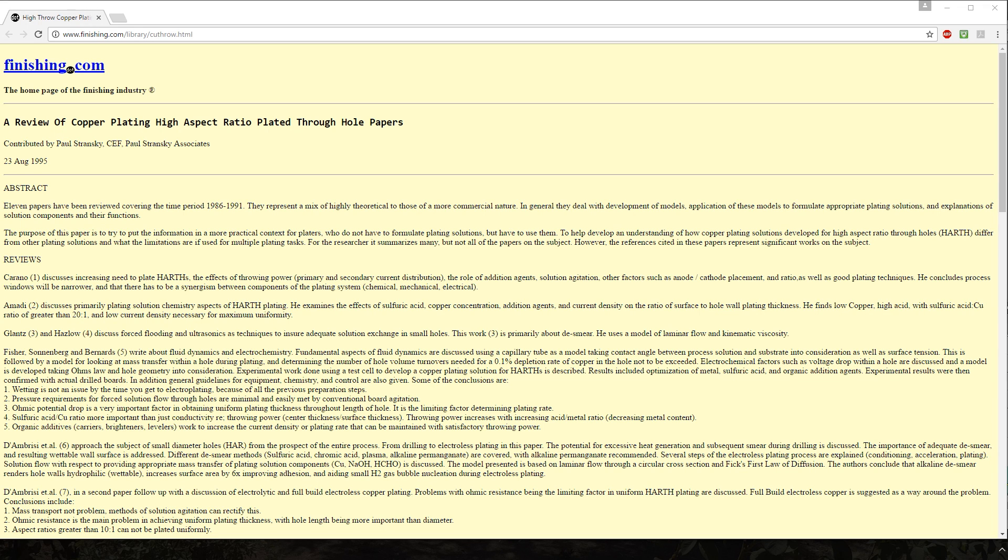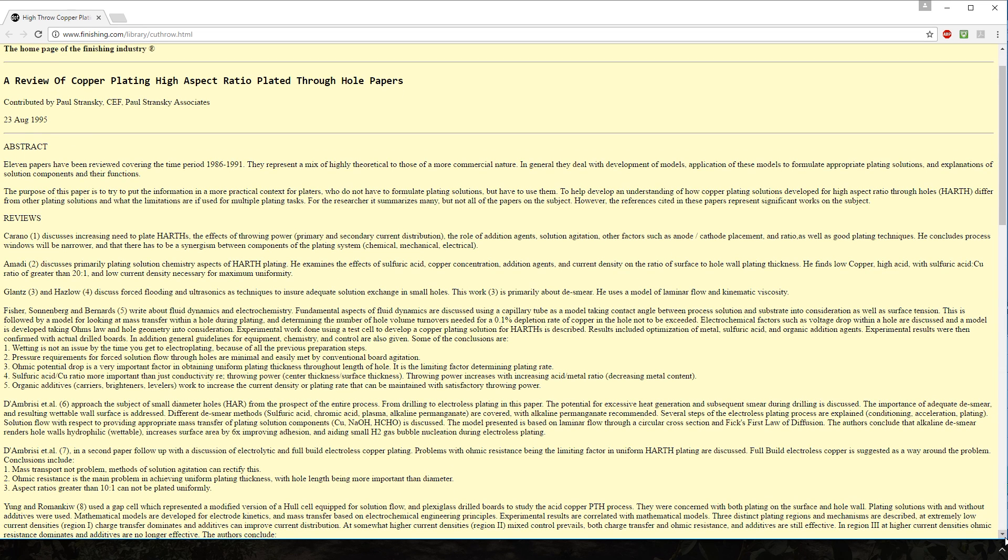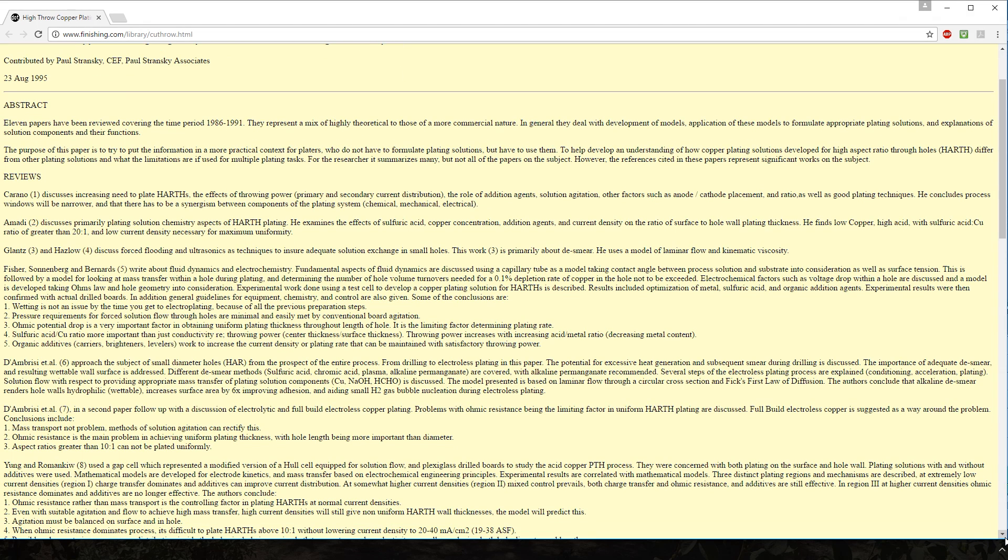Throwing power is a term used in electroplating that basically determines how well the surface plates, how deep into crevices you can get plating, and how evenly plating can be spread out across the part.